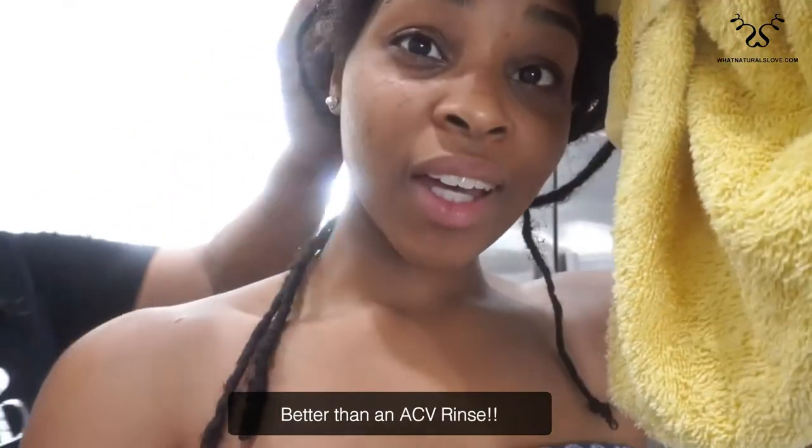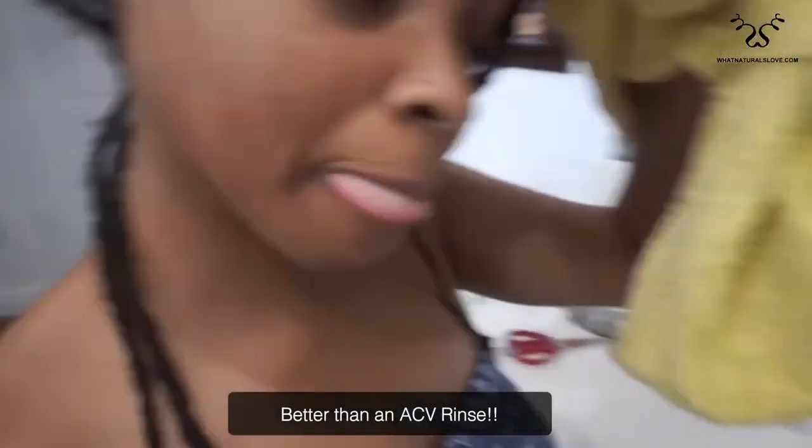This will do the same thing when I do my regular ACV rinse. So if you want to skip making your own concoction and get a loc detox bath bomb, I would go this route because I like this and it smells good.